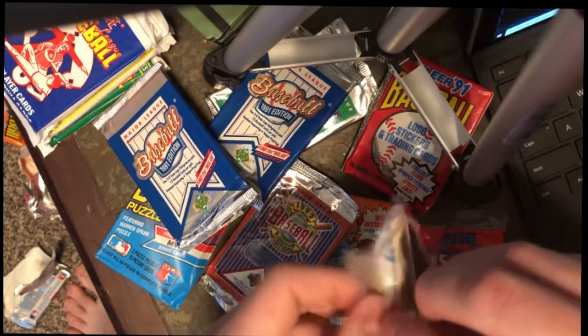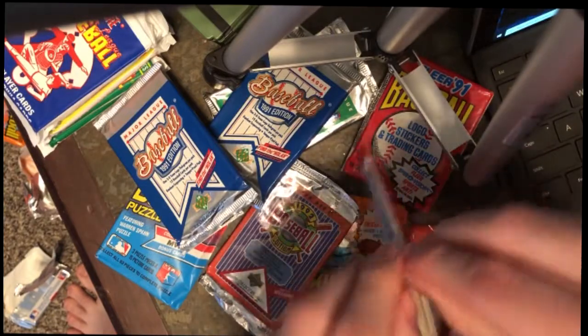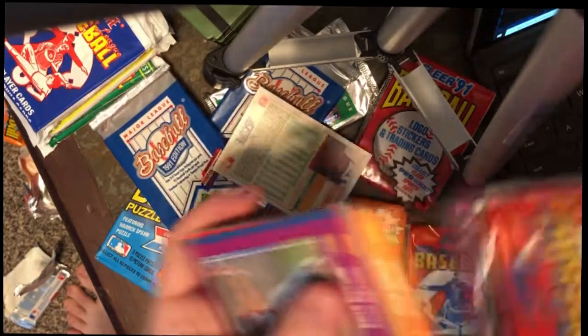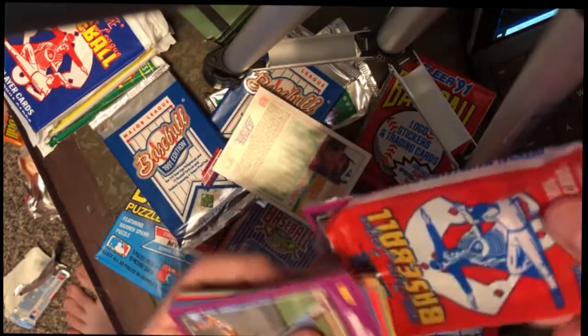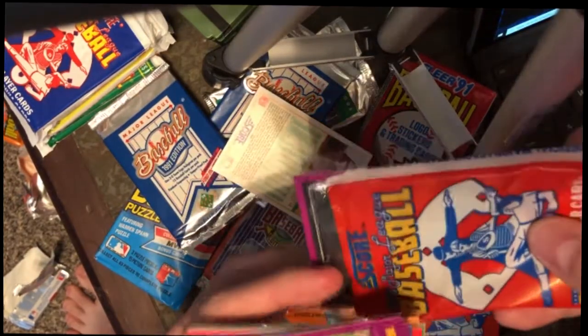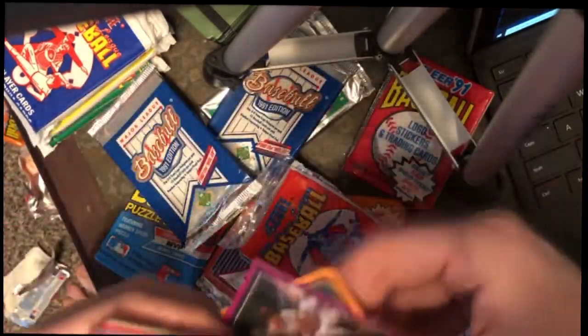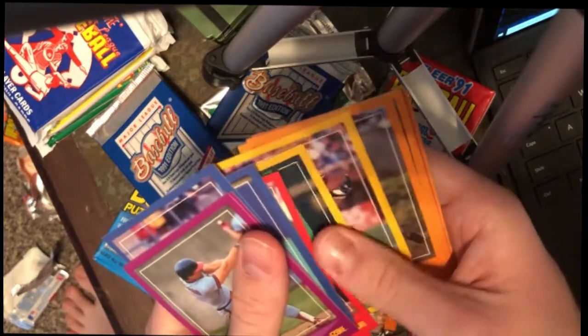Can't even get these things open. That's perfect right there. Let's get the edges a little bit more. There we go. I do like how colorful these cards are — they're not just purple or anything like that, pretty much anything goes. The best thing about these is they're going to be all in line.